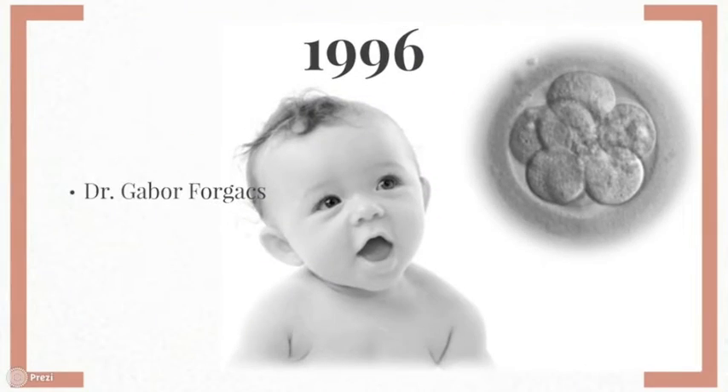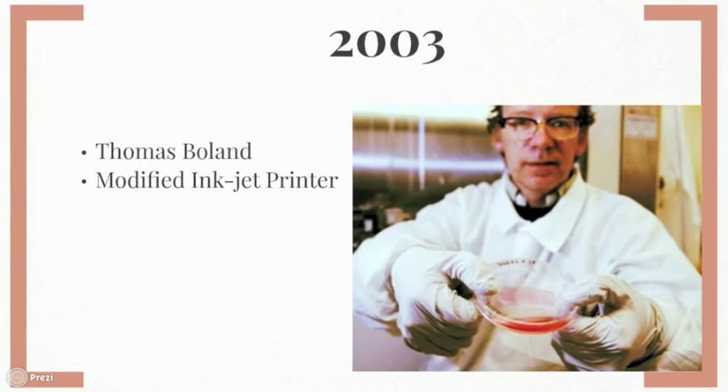Twelve years later, Dr. Gabor Forgacs and his colleagues observed how cells stick together during embryonic development. They noticed how the cells moved together in clumps, which seemed to have liquid-like properties. Then, in 2003, Thomas Boland, a researcher at Clemson University, was able to modify an inkjet printer so that it could accommodate and dispense cells in scaffolds.